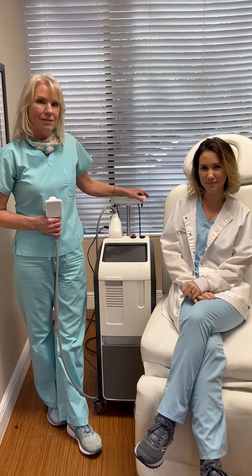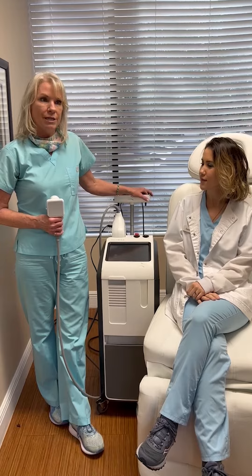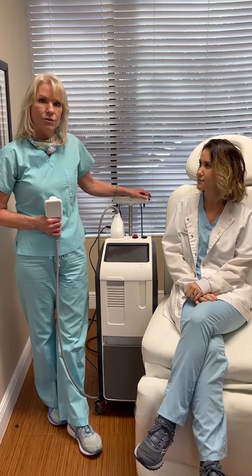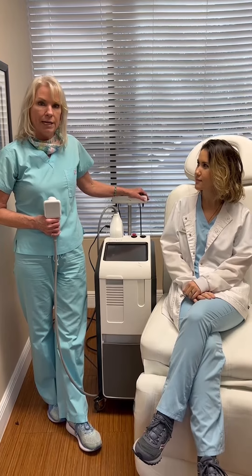Hi, it's Julie from Michelle Boone's office. I'm here to talk to you all today about the TruSculpt machine. The TruSculpt machine that we have is a piece of equipment that uses radio frequency to reduce fat in problematic areas.